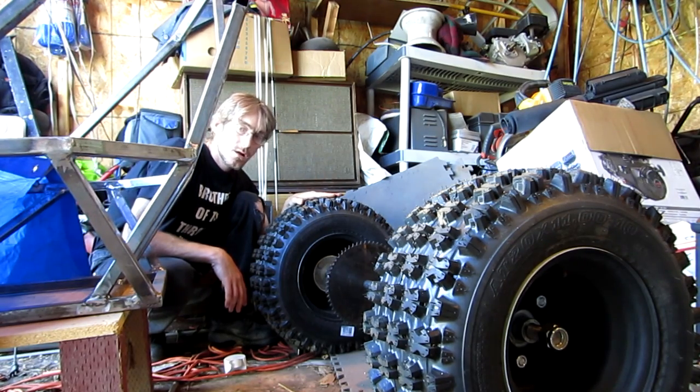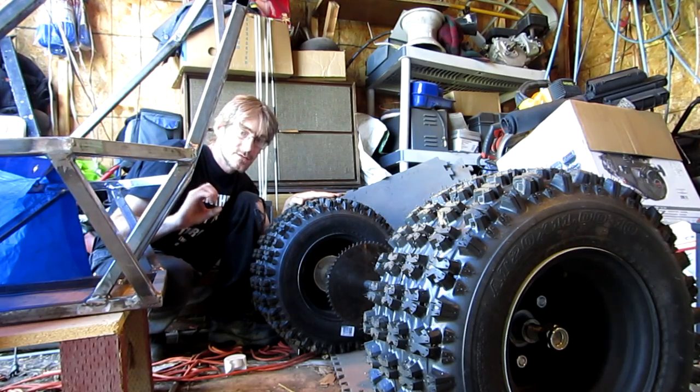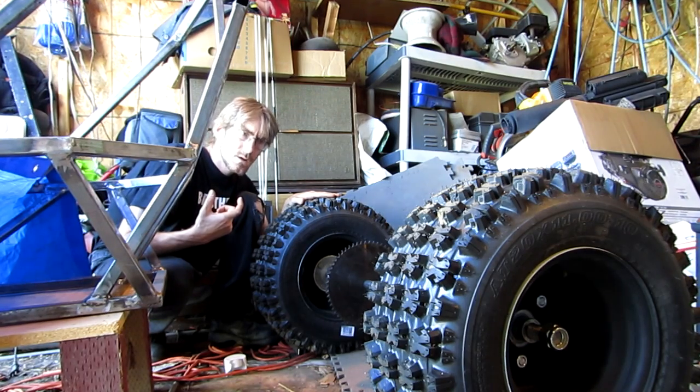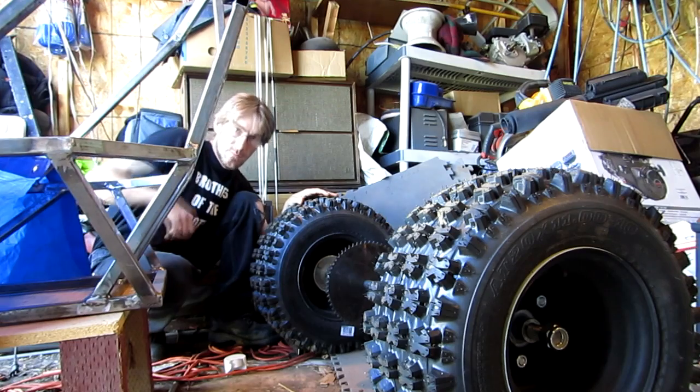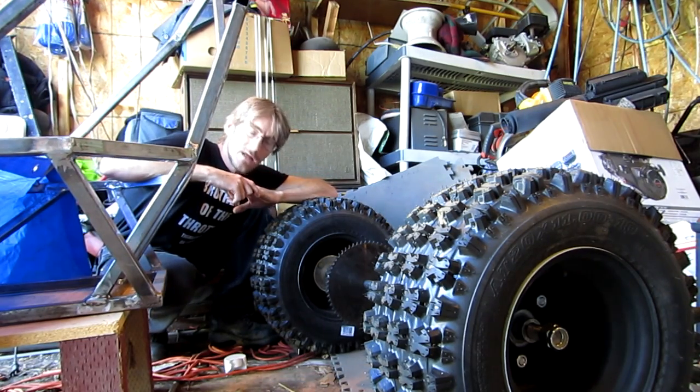Jack shaft going down to the pivot jack shaft and then going down here, because I don't want to take the engine and the torque converter and put it back and mount it onto all this bounce that's going to be going on back here. I don't want to do that. So that's roughly about what my plans are for now. The frame will come out, angle up, and then connect to the pivot. I probably could just get away with using regular pillow block bearings — that would be the cheapest way to go.